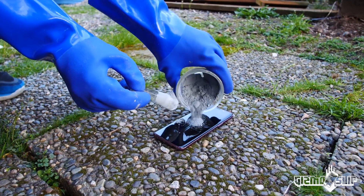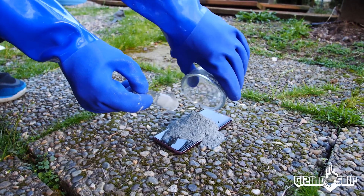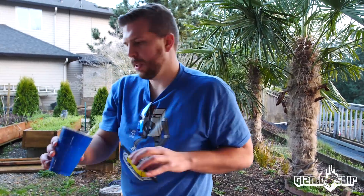Here it goes. Brand new Galaxy S9 — goodbye buddy. Oh my gosh, that is a lot of Negative X. We just got a few drops of water, we're going to add them to the Negative X.